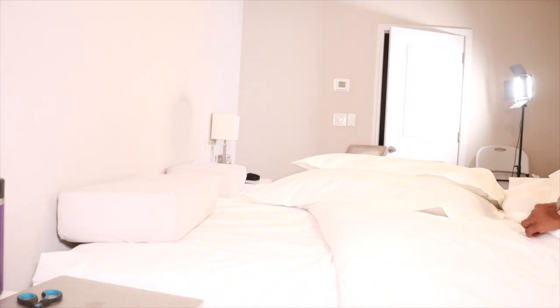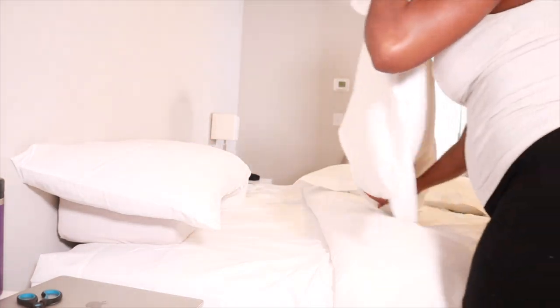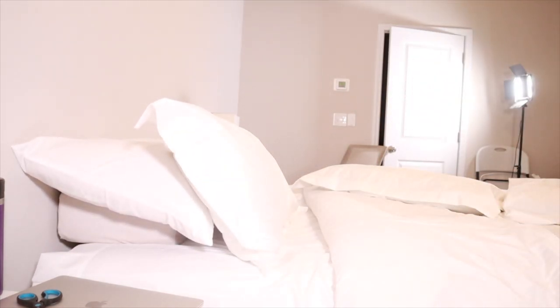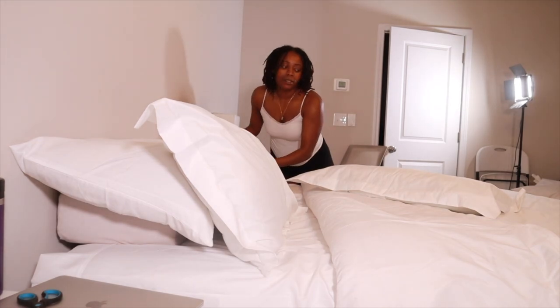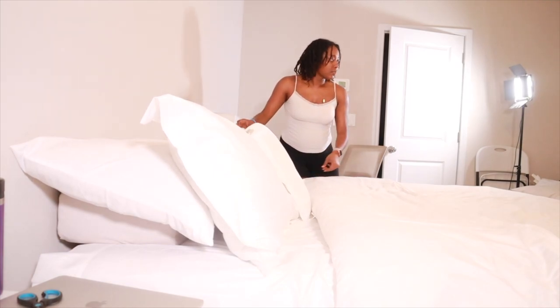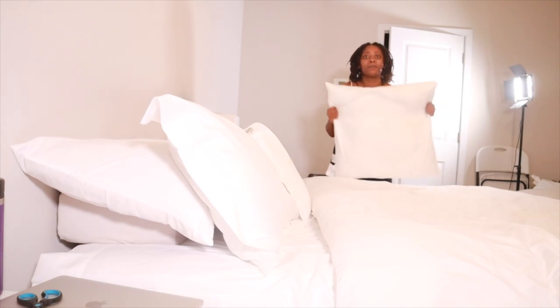The one thing that every girl loves on their bed is pillows. Me and my husband have these sleep cube pillows — I normally lay those down first and then lay my other pillows on top. There are multiple ways to position your pillows. I say mess with it a little bit — lay some down flat, lay some down in front, until you get the desired look you want. The pillows we actually sleep on I put towards the back.